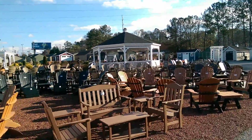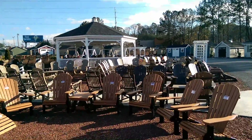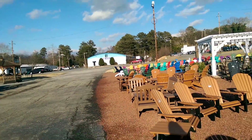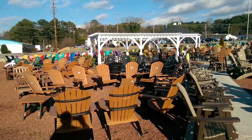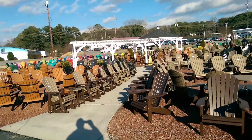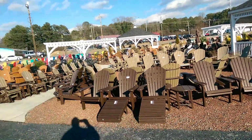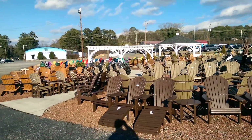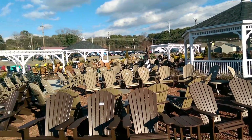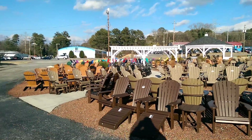Those big gazebos you see there are 25-foot octagons — they're just display models, they have to be built on site and can't be moved. The other ones we were just looking at are all movable; if you ever move, we can move them with you for a small fee. Those flat-top structures are pergolas — 12 by 24 — and they come in various sizes. If you have any questions, feel free to give us a call.